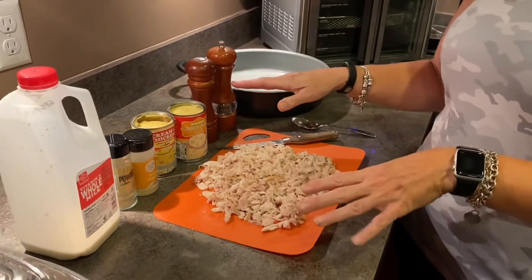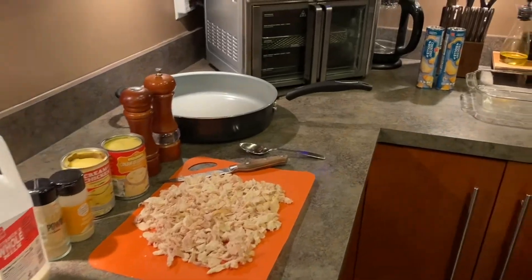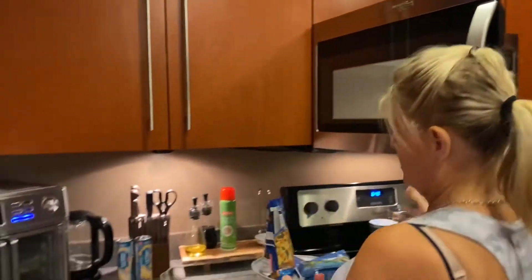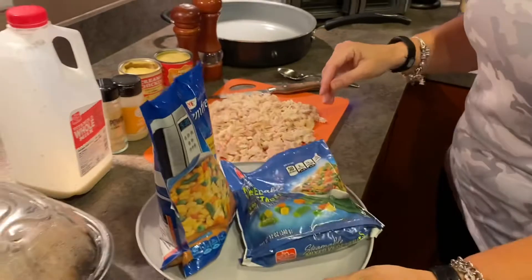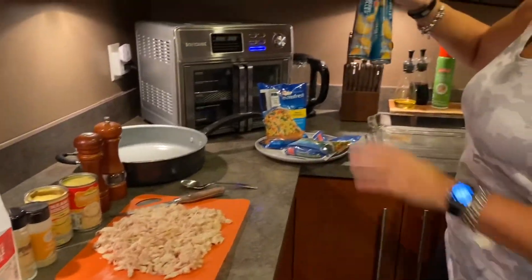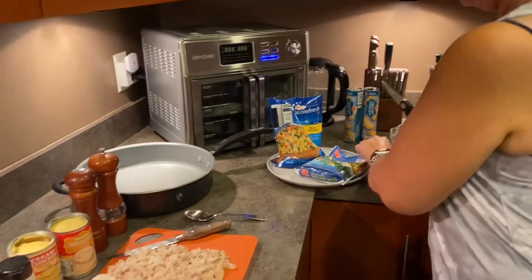Now this is a double recipe, so you can halve everything if you'd like — only one can. I also microwaved the vegetables, which is super cheap and easy. You also need some crescent rolls, but I'll show you that part later.